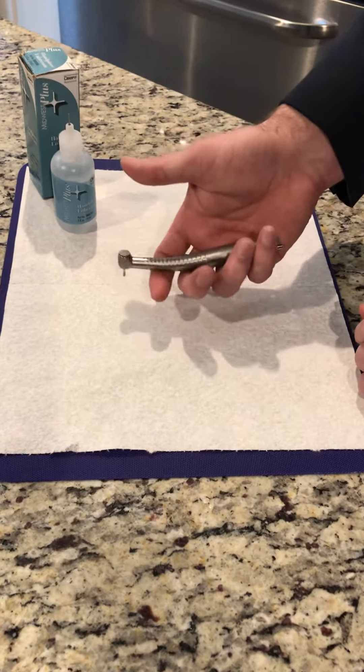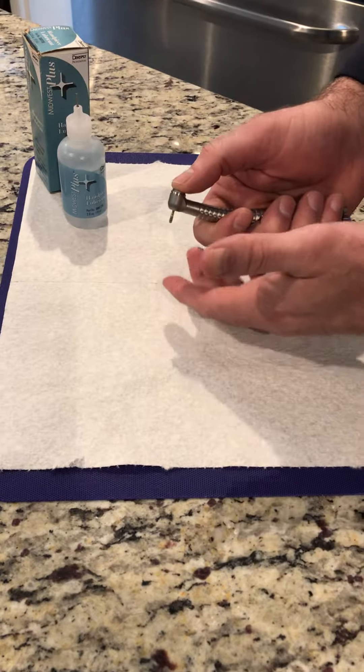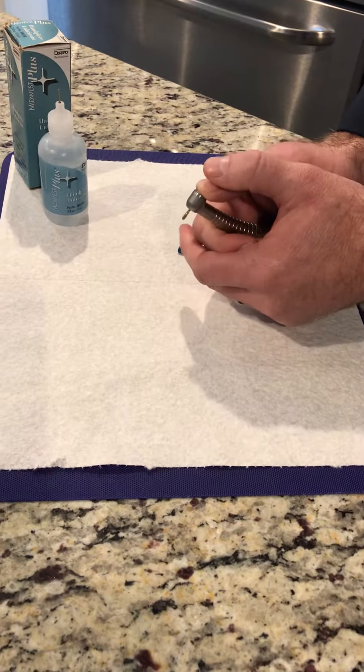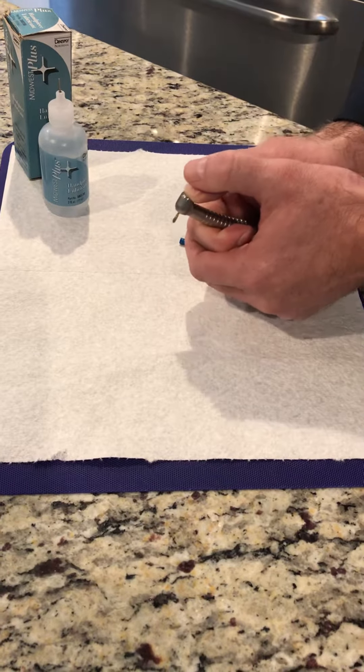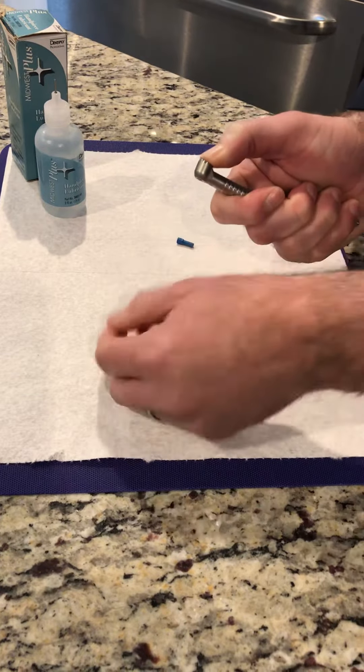Hold the handpiece in your hand almost like you'd hold a golf club, put your thumb on the push button, then put your other hand over it with your thumb on top of your thumbnail, and press down really hard. A lot of times if this has happened, you'll hear a little click and then the burr will come out.